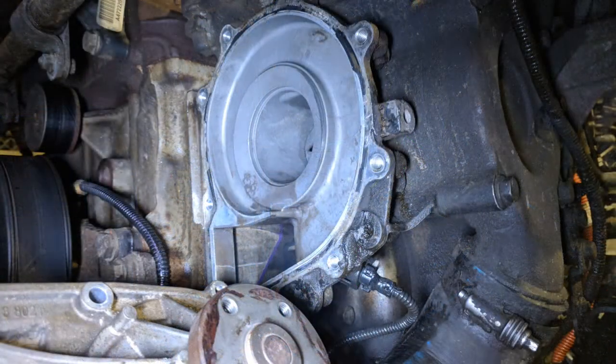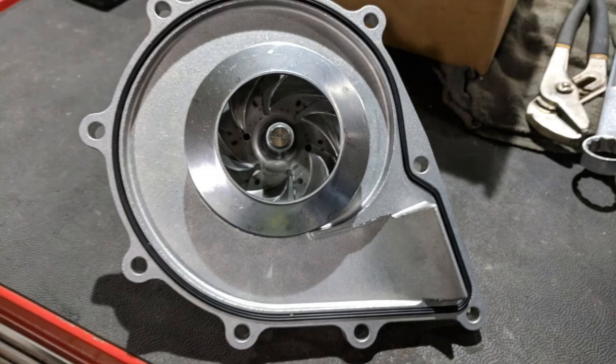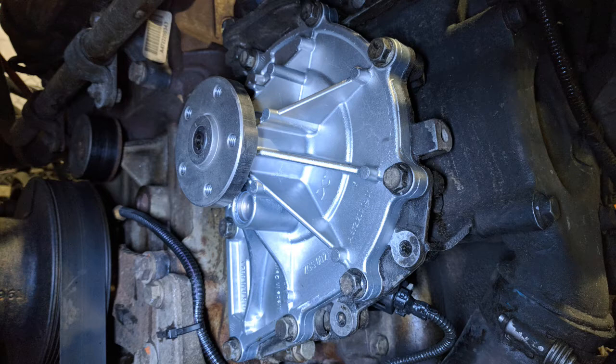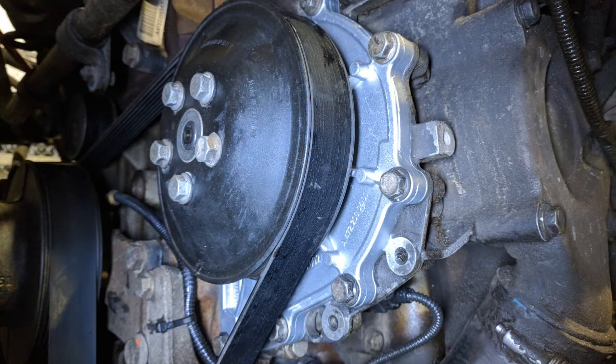Once it does, clean up the surfaces where the gasket was sitting. Here we can have a look at the new pump — it comes with a new gasket already installed. Bolt the new pump up to the oil coolant module and torque the nine mounting bolts to 22 pound-feet. Reinstall the pulley and the five mounting bolts finger tight for now, then reinstall the belt and torque the pulley bolts to 18 pound-feet.